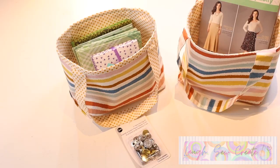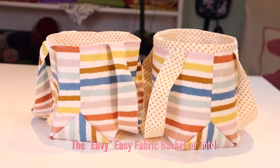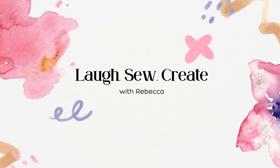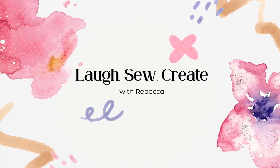Super excited for today's tutorial. I'm going to be sharing with you the Eevee Easy Fabric Basket. Hi there, my name is Rebecca from Lafso Create.